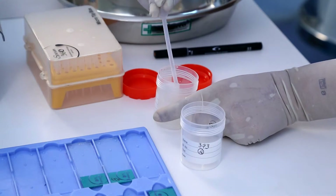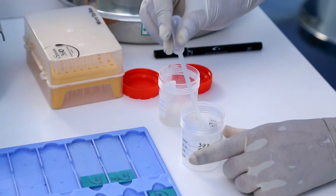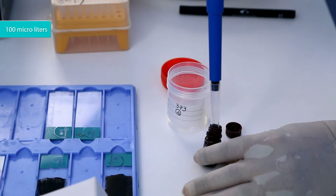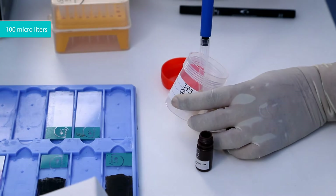Measure the approximate volume of hyperviscous semen. Put 1 milliliter of semen sample into the labeled container. Add 100 microliters per milliliter of viscosity reagent to the semen sample.